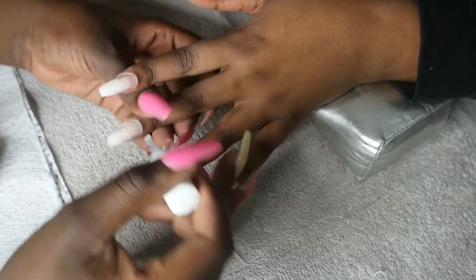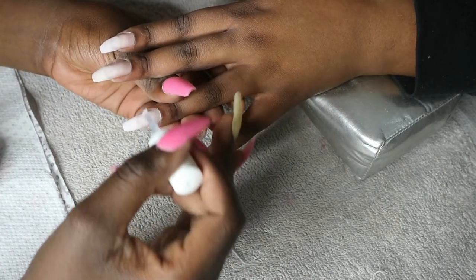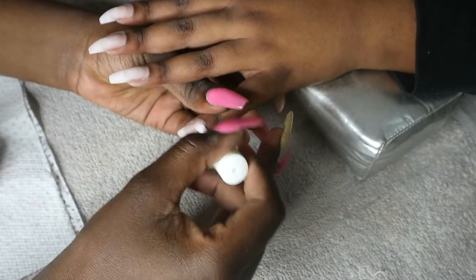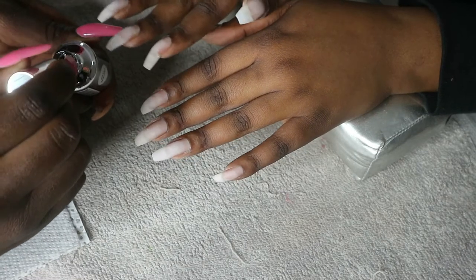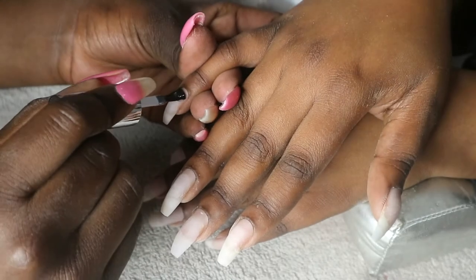...apply primer. This primer I use both for my gels and acrylics. As you can see, I'm applying it on the growth where her natural nail is actually exposed, and then I go in with my favorite Planet Nails elastic rubber base.